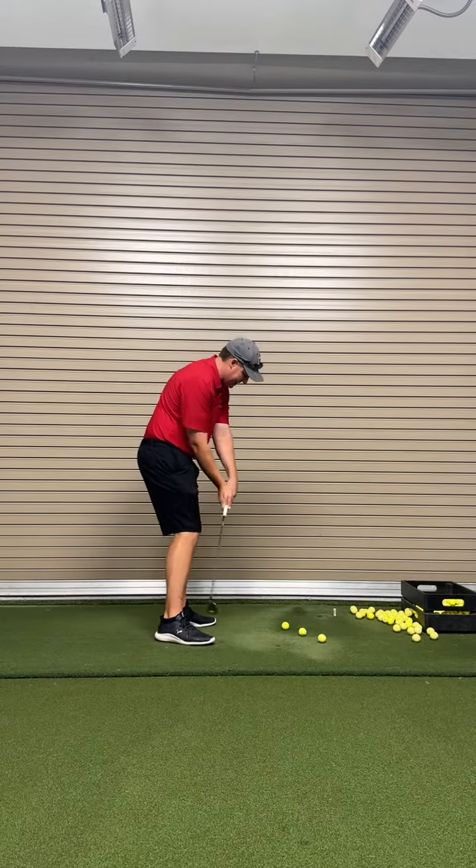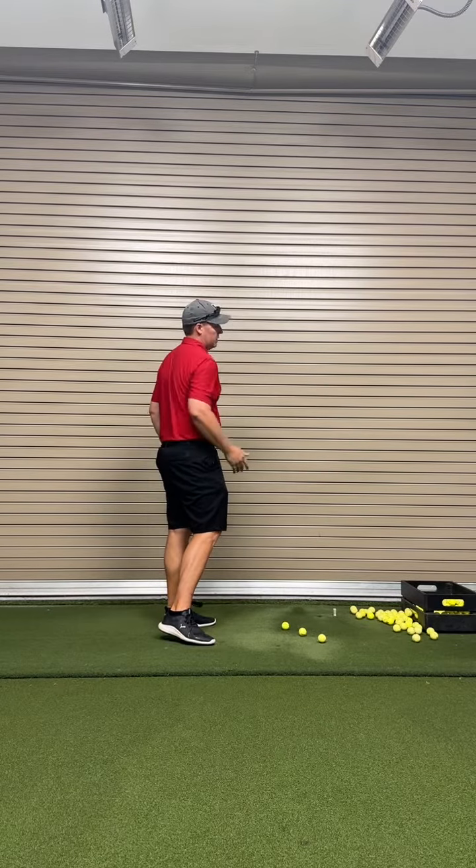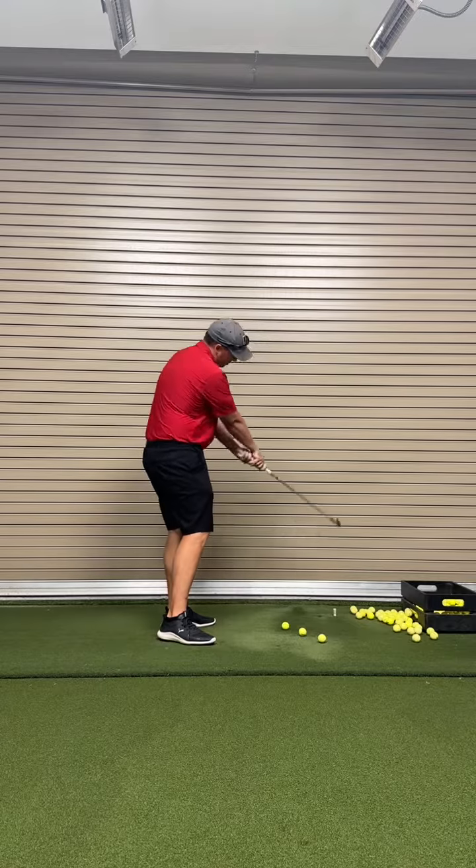This is the key position: you're exited more out to the right with the face down to the ground, which is going to be closed — inside out, spin the handle, close it this way. If you can get that to look like that, we're going to have more of a push draw or at least a straighter ball flight. It can't be this way — it's got to be that way.